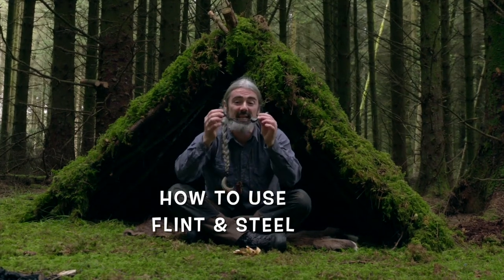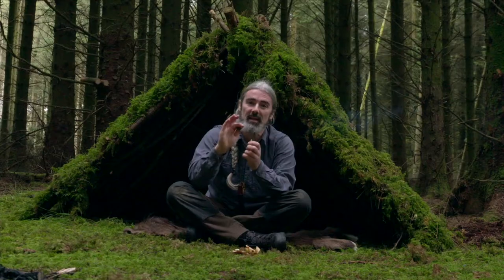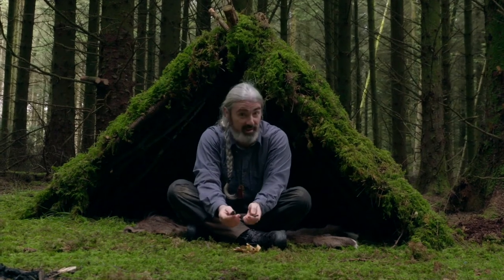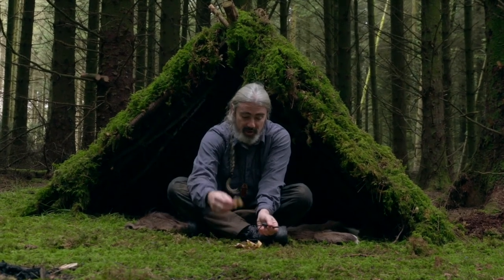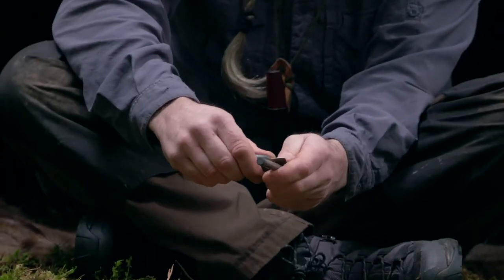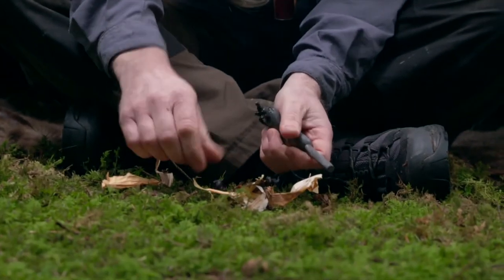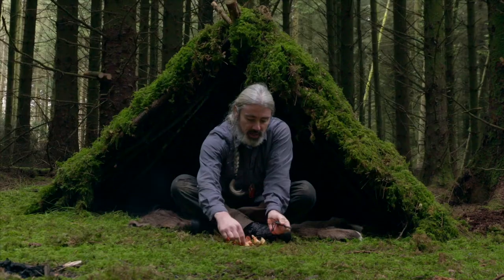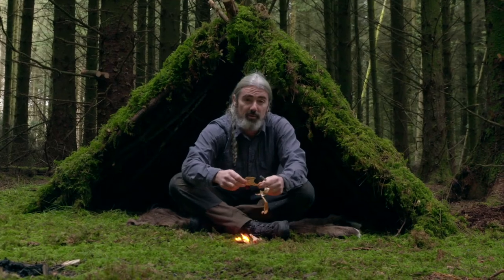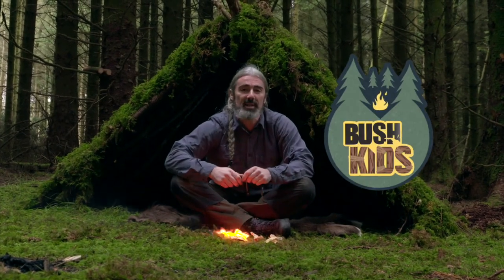Today I'm going to show you, using a modern day flint and steel, how you can create a flame to get your campfire up and going. By scraping one off the other, you create sparks. And that onto your material, such as this birch bark that I'm using here today — give it a really good scrape down onto your birch bark and get your fire up and going. For more little tips and tricks for your wilderness adventures, tune in to Bush Kids on RTE2.